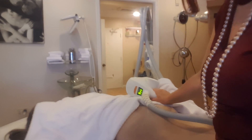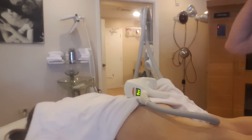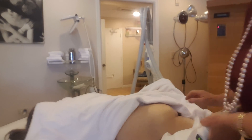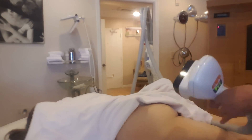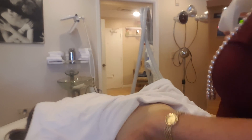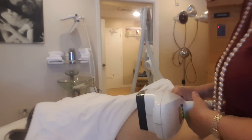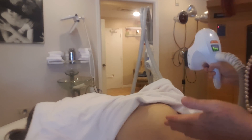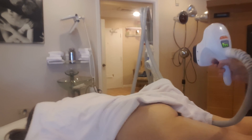Hi guys, this is Eva from the album at spa and I'm going to show you a treatment on the buttocks. For anybody that wants to lift the buttocks a little bit, shrink, reduce cellulite on the buttocks, get a better shape — a very smooth result — this is the perfect treatment for it. It's not a one-time treatment; you require a series of treatments.